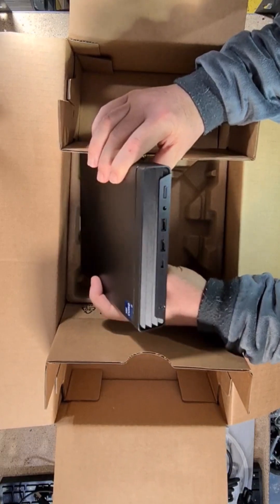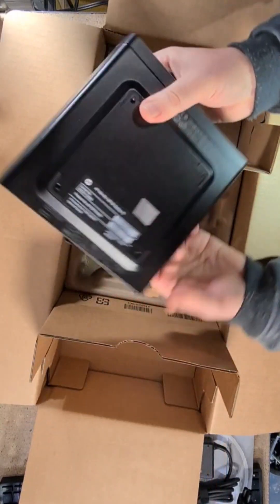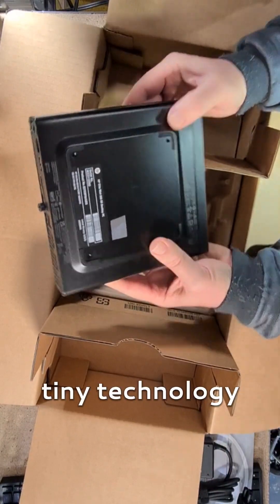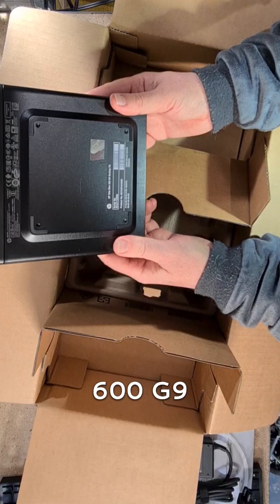Late Mini — you pay a lot of bucks for these. Tiny technology. It's the 600 G9.